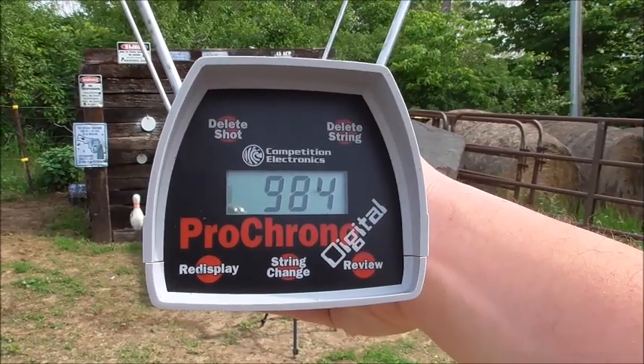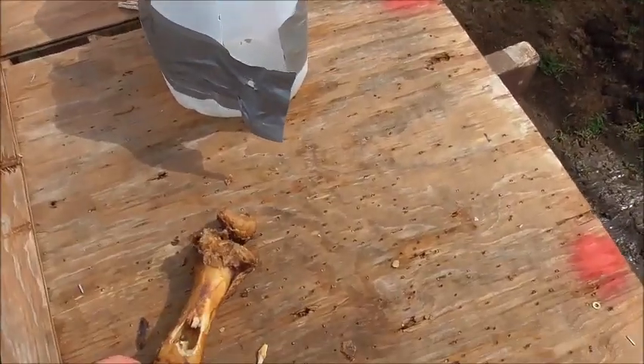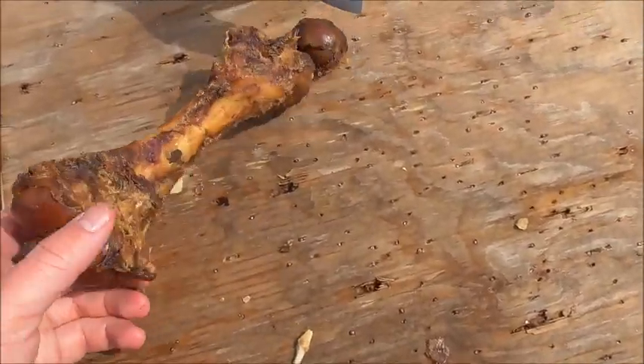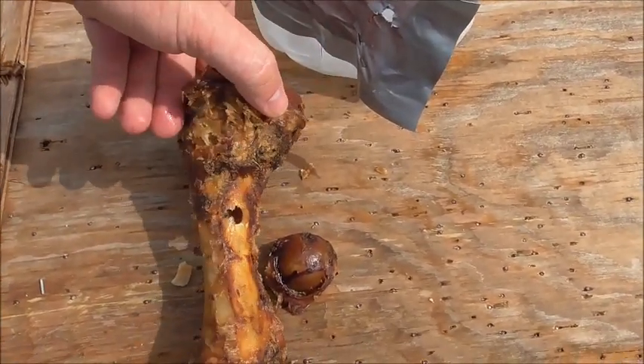The velocity on that shot was 984. Here are the results from that shot. Look at this — this is really interesting. If you look at this bone, there's the entry wound. This is a pork femur.